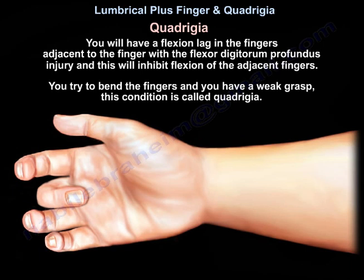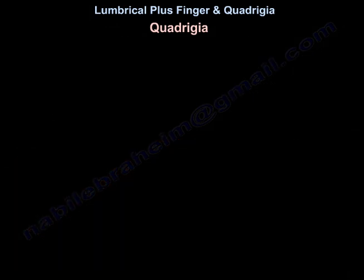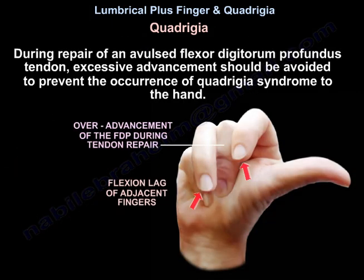When you try to bend the fingers there is a weak grasp — that is called quadrigia. During repair of an avulsed flexor digitorum profundus tendon, excessive advancement should be avoided to prevent the occurrence of quadrigia syndrome.